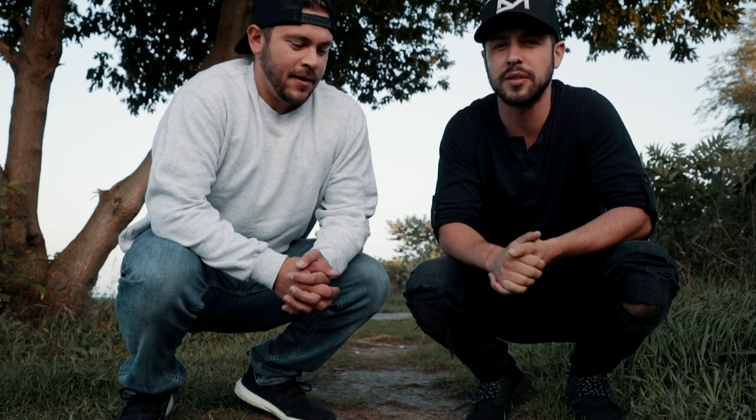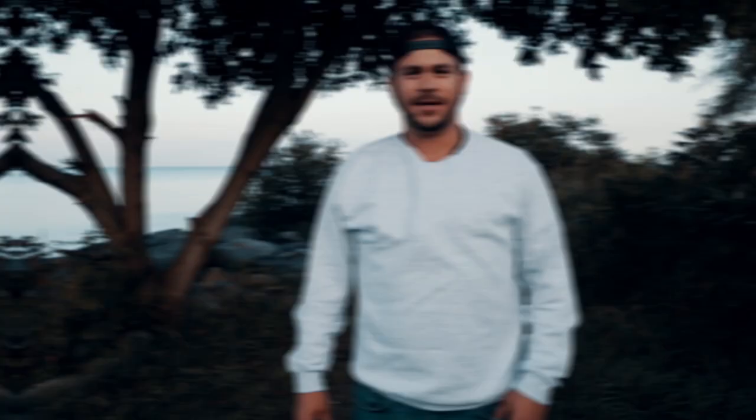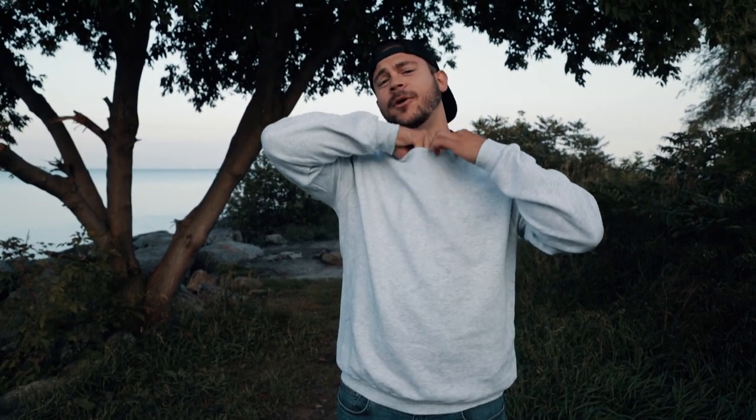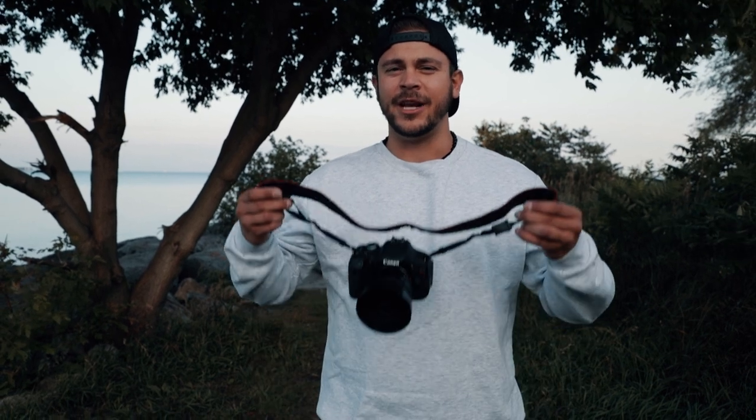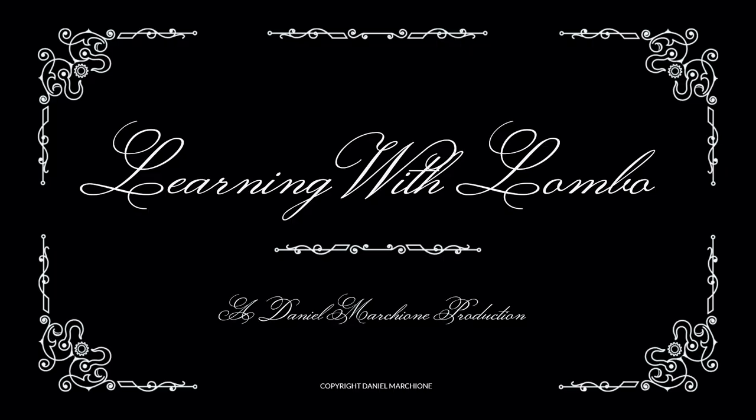But first I'm gonna get Lumbo to explain what you need for a good long exposure. Welcome to another episode of Learning with Lumbo. The first thing you're gonna need is a tripod — you're not gonna want to hold a camera for three hours. The next thing you're gonna need is a remote, so that you're not touching the camera or messing up the shot with any slight movement. And of course, you need a camera. You can't take a photo without a camera, guys. And that was Learning with Lumbo.